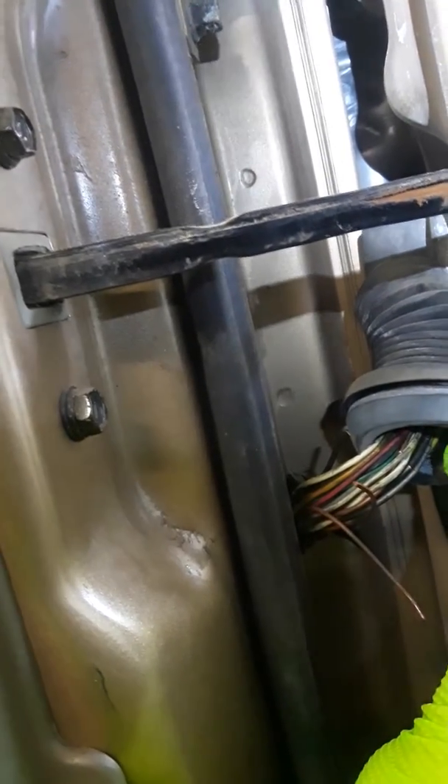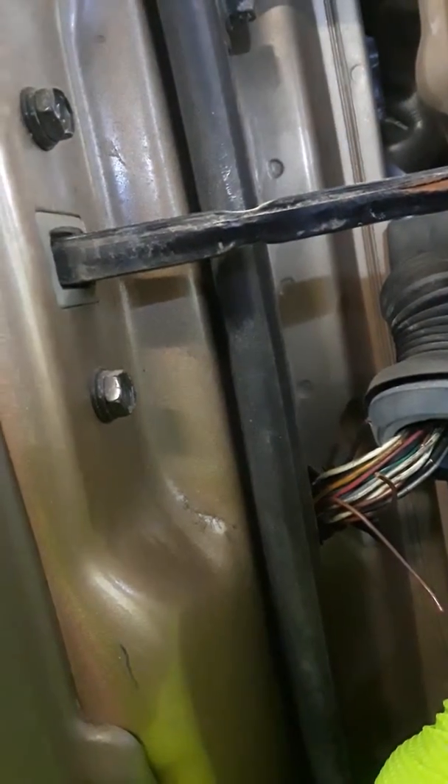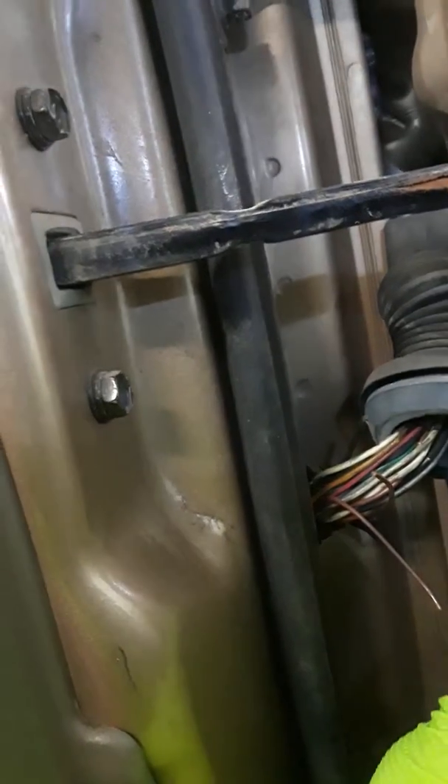So if your windows are not working, after you check that relay and all the other fuses, come right here and just push it back.